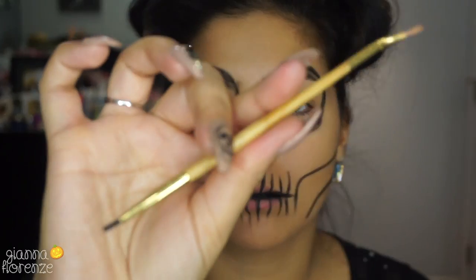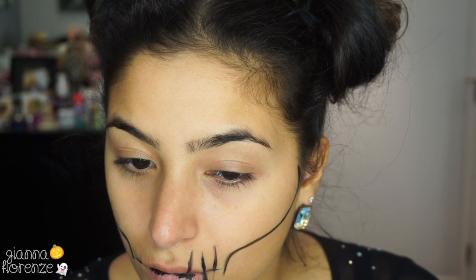I'm using a Tarte eyeliner angled brush to paint the skull on my face. I'm just going to make those cheekbone lines that go down to the teeth, and we're going to make a line on our lips and just kind of outline everything — outlining the teeth and just where they will be on my face.